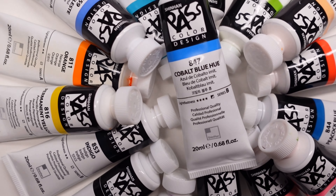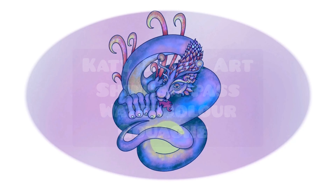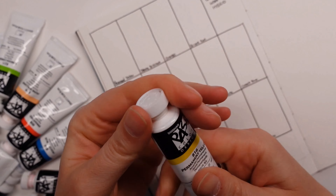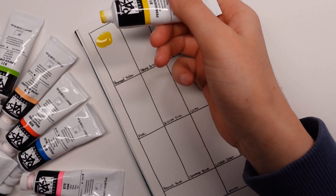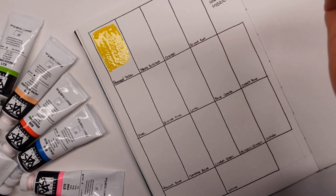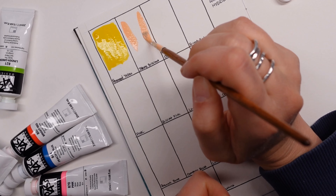Hello, welcome to a new video. My name is Katie and we're going to take a look at the Shinhan Pass gouache watercolor hybrid. This is part of a series I'm doing at the moment where I'm going through all of the gouache paint I've got and picking up a few interesting ones along the way.